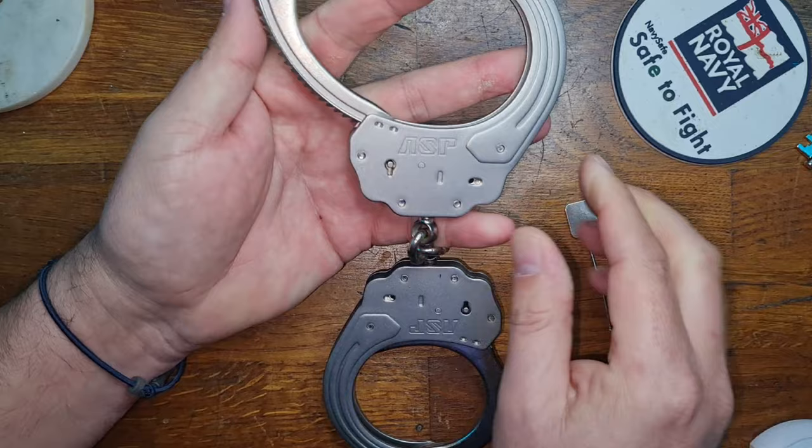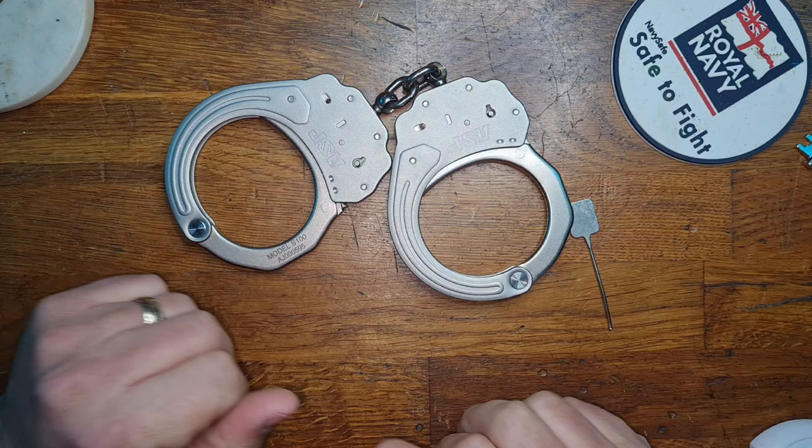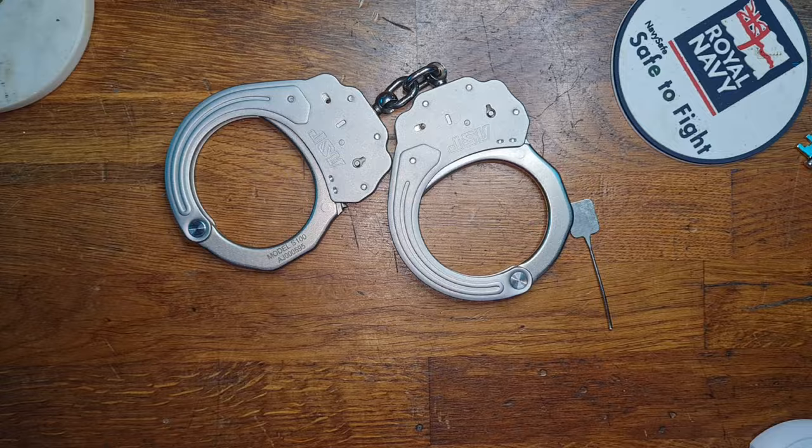Notice that the double lock didn't action at all. So the true litmus test of whether this exploit is useful or not is whether it can be done whilst you're wearing it. So let's stick them on and see if it can be done.